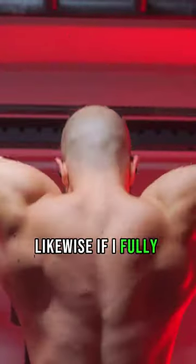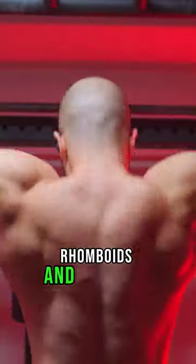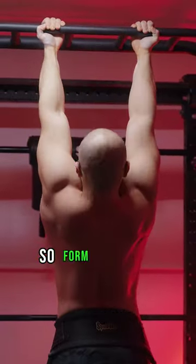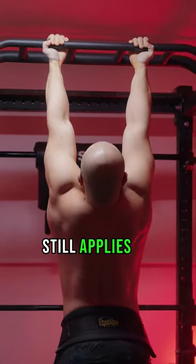Likewise, if you fully arch your back and enter a dead hang on pull-ups, that's a lot of traps, rhomboids, and rear delts — similar to most full range-of-motion rows with a wider arm path. So form changes everything, but the generality of width versus thickness still applies to normal variations.